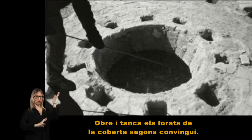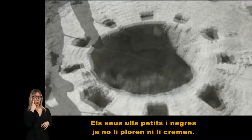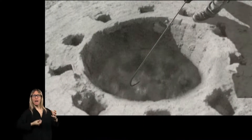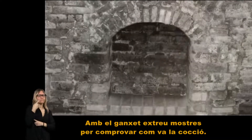Obre i tanca els forats a la coberta segons convingui. Els seus ulls petits i negres ja no li ploren ni li cremen. Quan veu sortir la primera flama pel fumaral crida «Surt, esfrara!». Amb el ganxet, extreu mostres per comprovar com va la cocció.